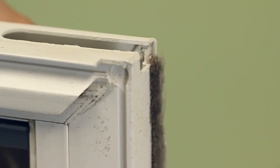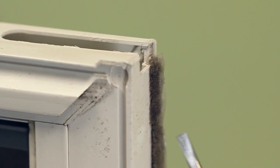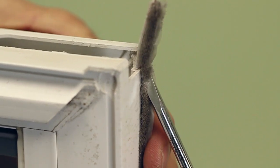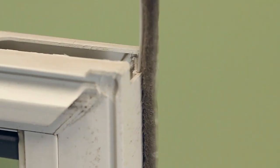Now that the tilt latch is out of the window, you can see the wool pile is exposed. You can grab a set of needle nose pliers or your screwdriver to force the wool pile out of the window and then grab the rest out of the sash.